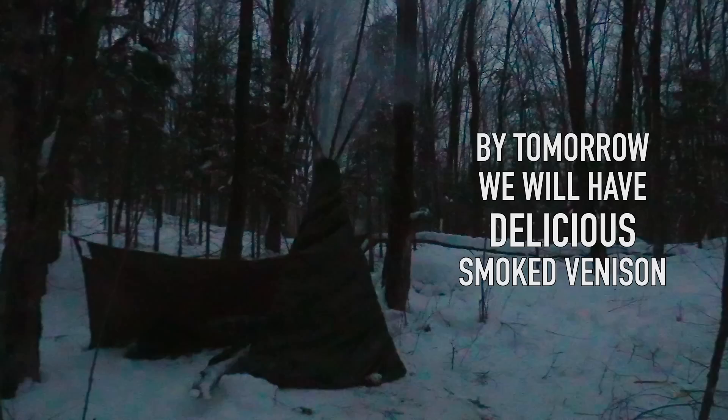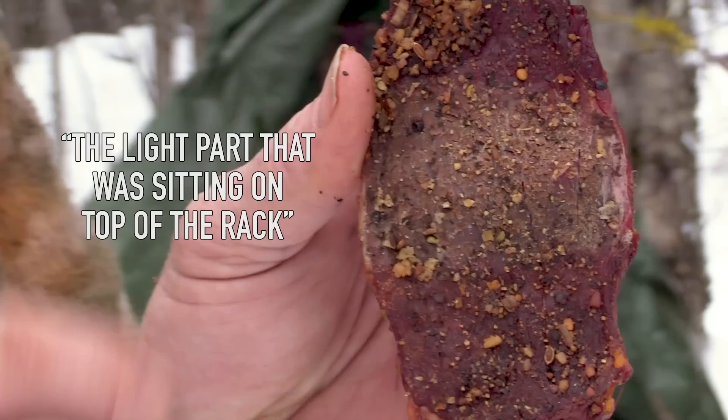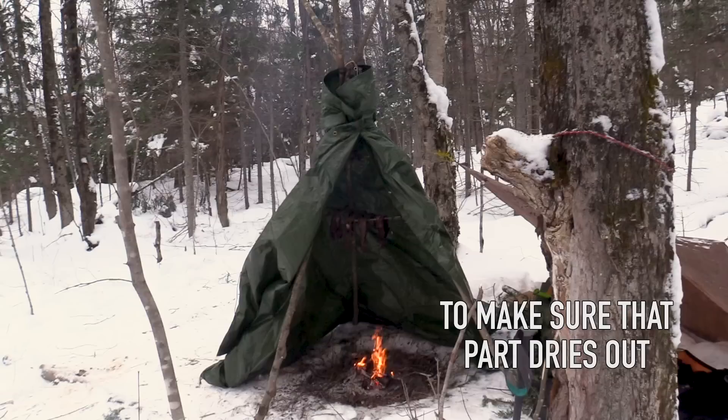I'll feed it a couple times during the night. Tomorrow we're going to have some smoked venison and it is going to be delicious. So it's the next day. I let the smoker run throughout the night. The lighter colored part sitting on top of the rack isn't getting the heat and smoke, so I'm going to flip those pieces of meat and slide them to one side to make sure that part gets dried out.